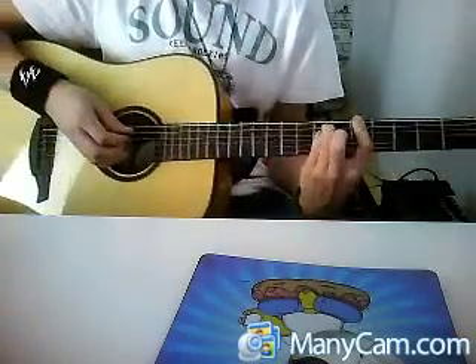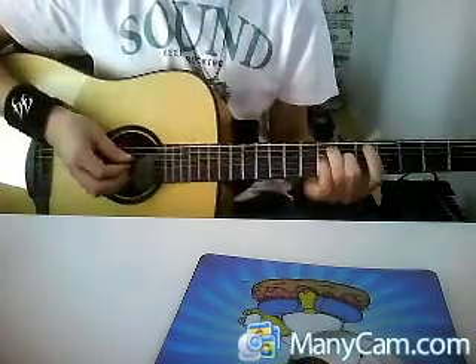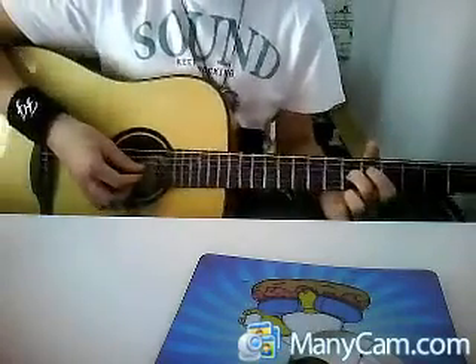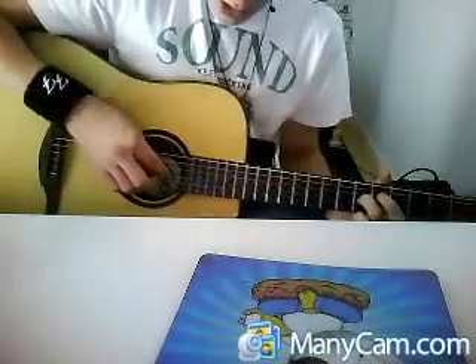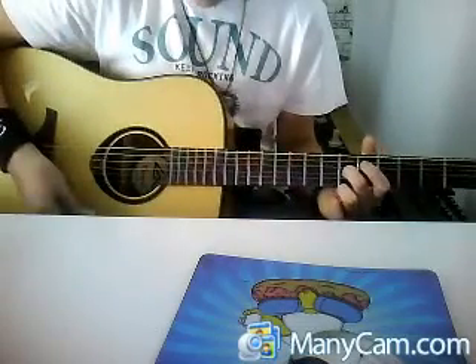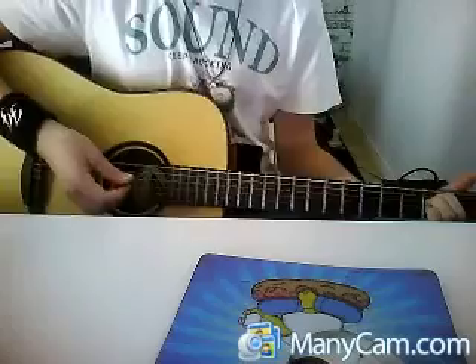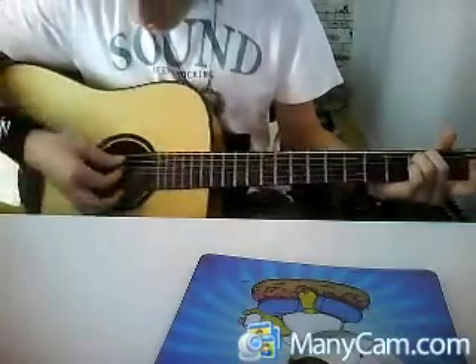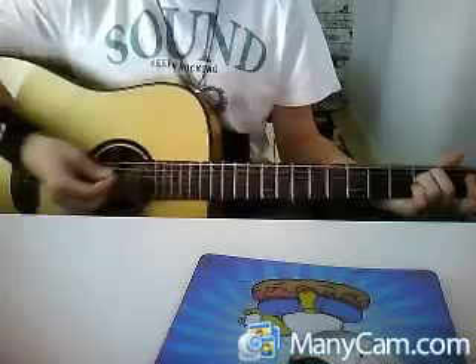We have our middle finger. We put it on the sixth fret on the fourth string — so the B string — and we strum the G, the B, and the E string. Then we go to an E minor chord, but we do not strike all the strings. We only strike E, A, and D.